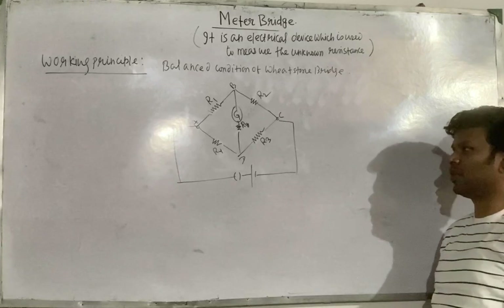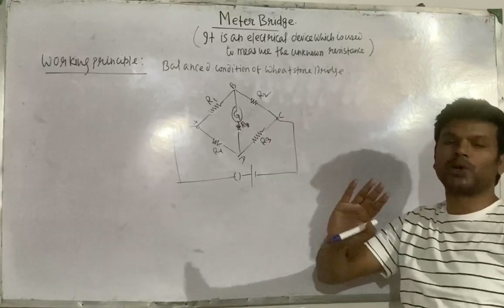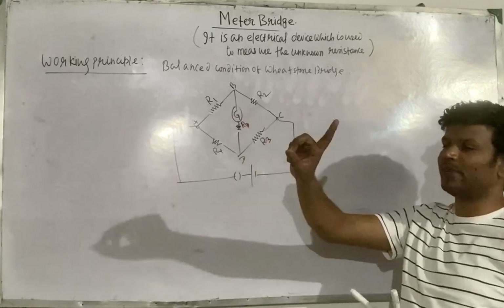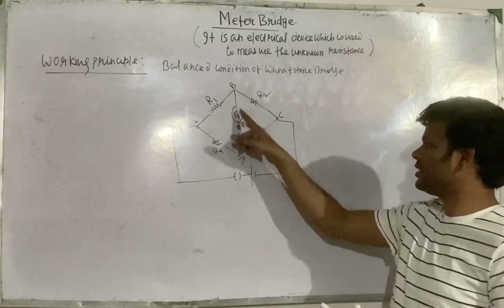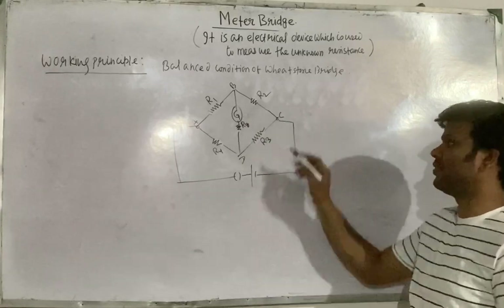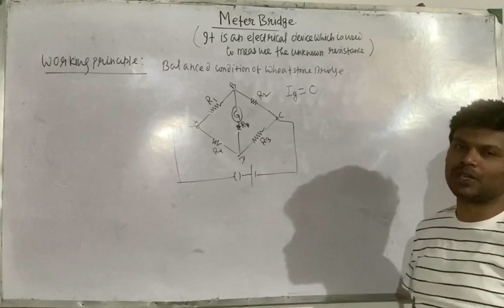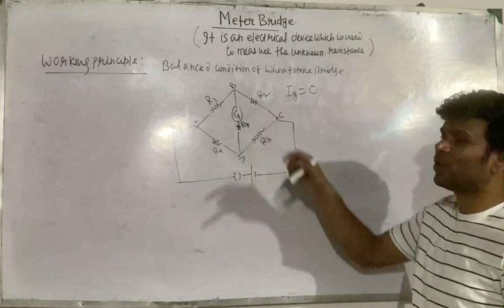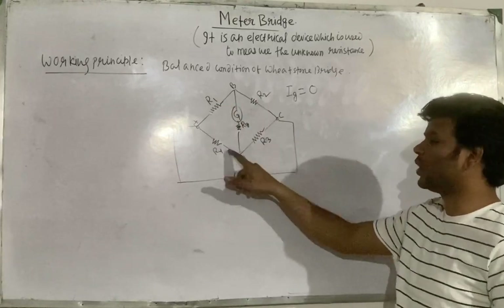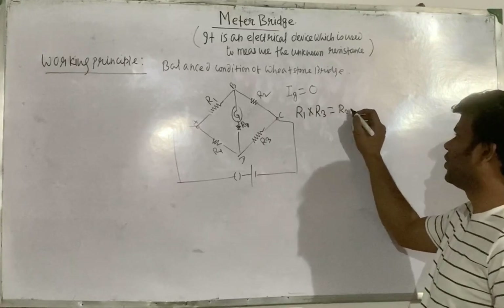Now, when will this Wheatstone bridge be balanced? When this galvanometer shows null deflection — meaning there is no deflection, that is when galvanometer current Ig equals zero — then this Wheatstone bridge is balanced. When Ig equals zero, you will obtain the relationship between all the resistors R1, R2, R3, and R4. The condition is R1 × R3 = R2 × R4.